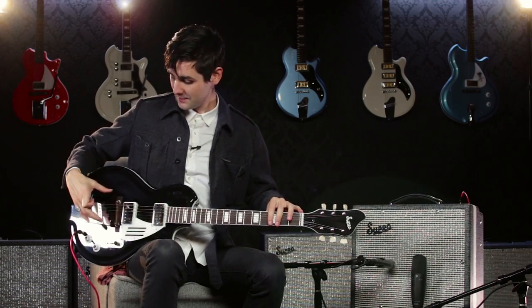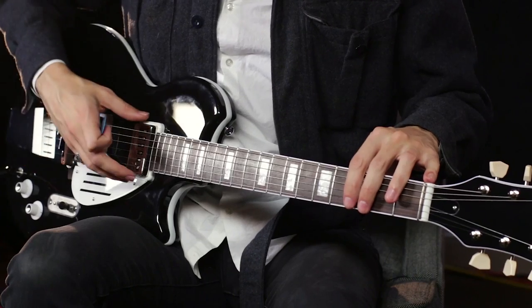I love how this guitar sustains, even though it has this floating bridge. This pickup's just so rich and jazzy — I think you'll like how it sounds.